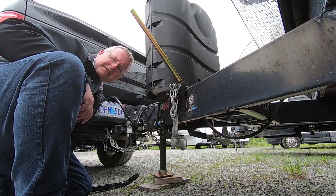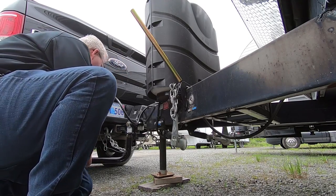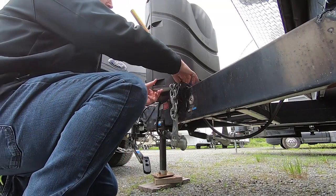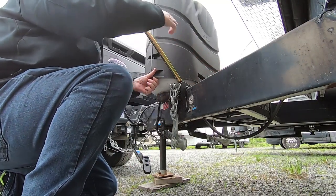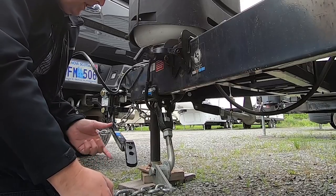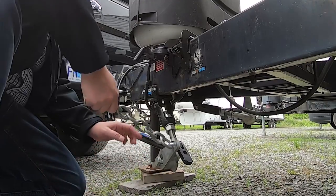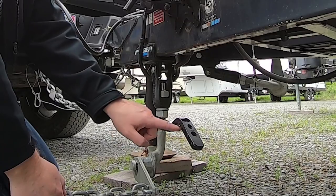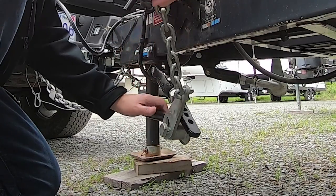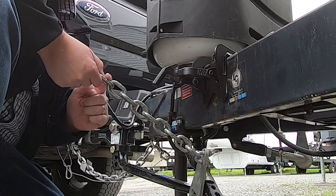The Reese dual cam sway control system is very similar to my original weight distribution setup with the L-shaped bars — you hook them in a similar fashion. The difference here is you move your sway bar in and it will sit on top of the cam. You'll see the bar has an arch and that's where you need your cam sitting, at the high point of that arch.